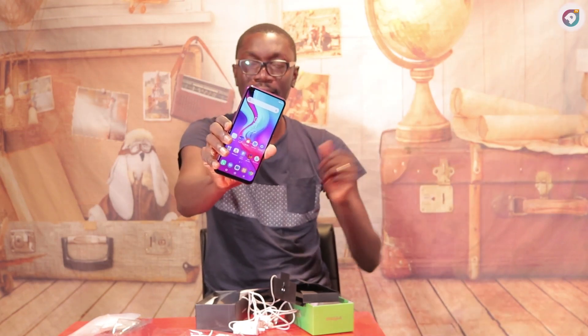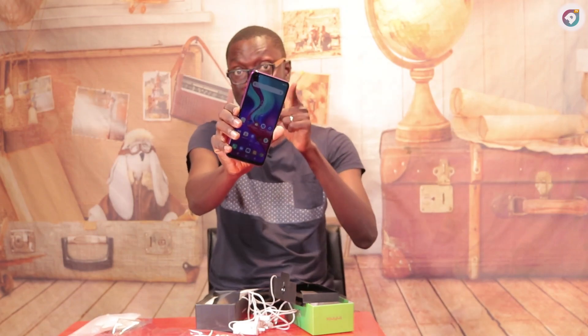So there you have it — really, really cool. If you're going for affordability and cool functionality, then I'm recommending the Infinix S5 Lite for you.